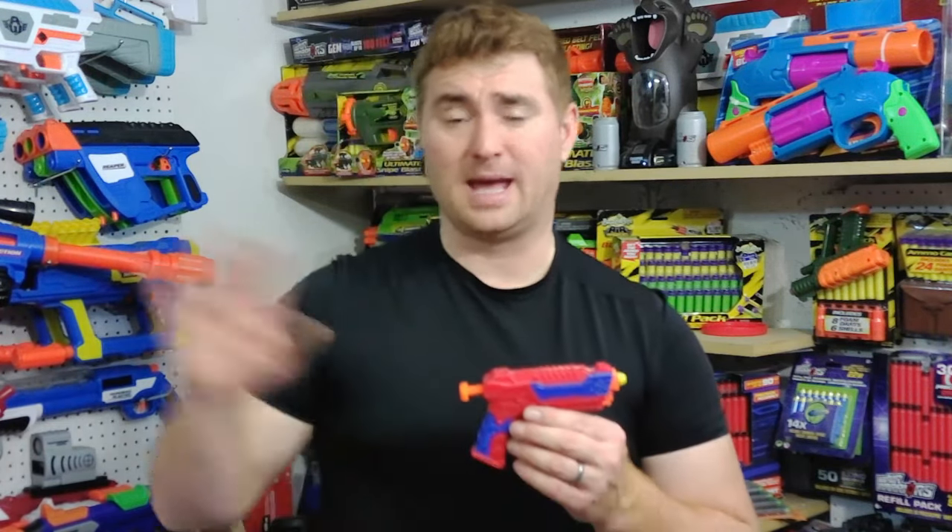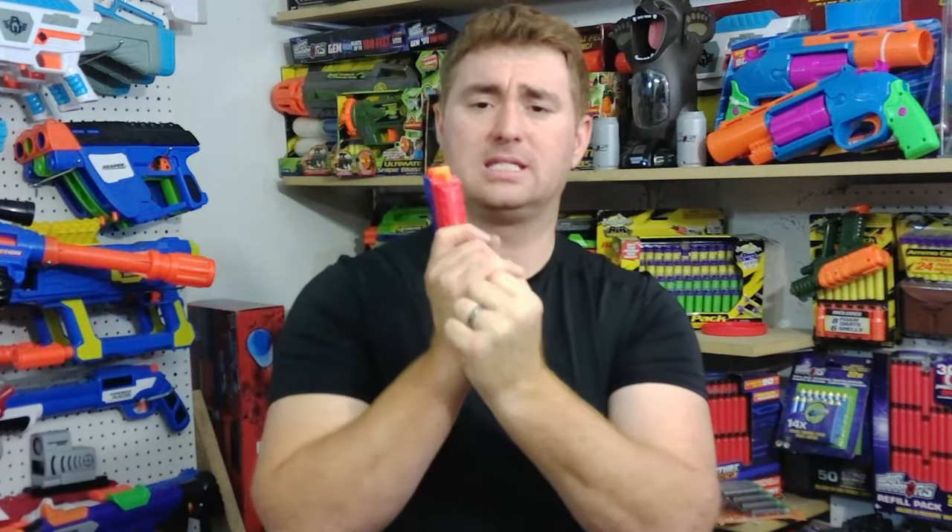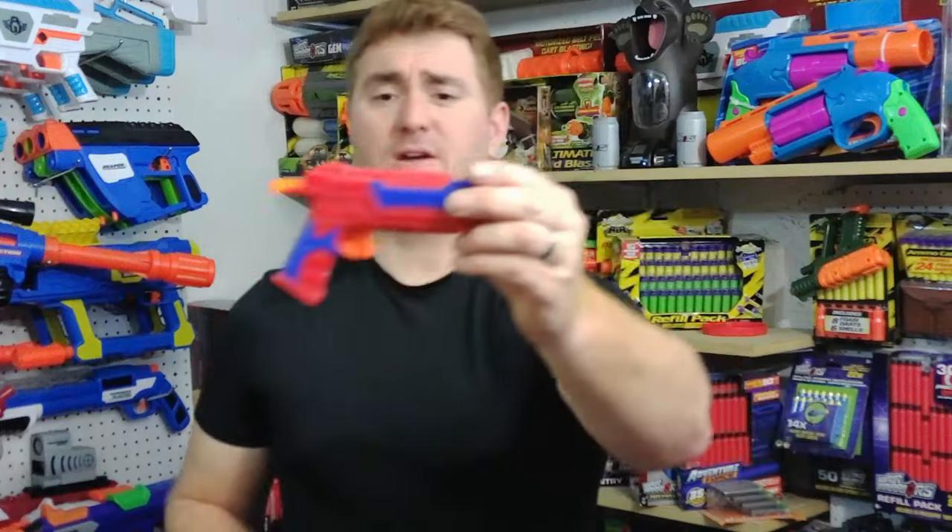Nerf has its Jolt; BuzzBee has the Panther. This is not the Panther of times past — that was an air blaster. This is a single-shot, rear-prime, front-firing blaster. Much like the Jolt, but instead of the Jolt's grip pull, this one has a T-pull at the back. Very simple, very cheap — you can get a couple of these for five bucks. Very pocketable too, because it has a very smooth and slim profile. I actually think this profile works better for a pocket than the Jolt, because the Jolt has a chunky grip. This one fits in the pocket just absolutely perfect. Probably leave it there for the rest of the video.